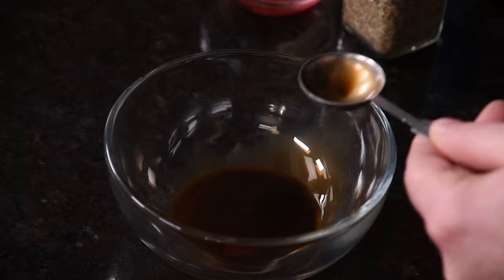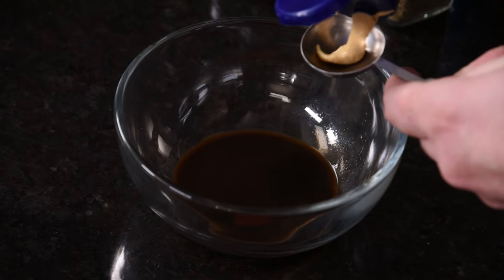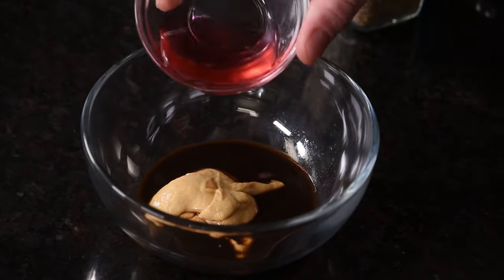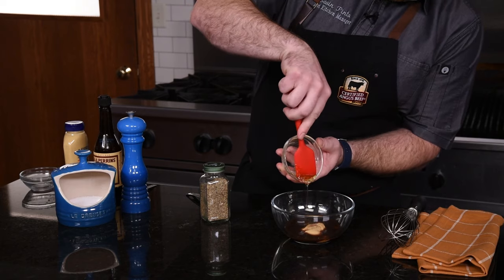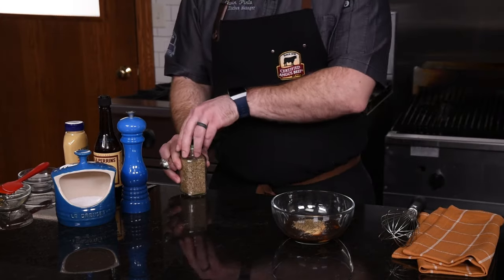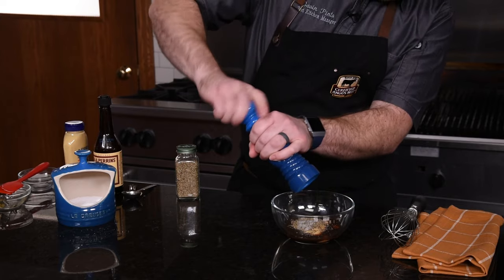We'll start with two tablespoons of Worcestershire sauce for a little bit of umami, two tablespoons of some Dijon mustard for a little heat, then two tablespoons of red wine vinegar for a little tang. A tablespoon of honey — just eyeball it, it's super annoying to measure and it sticks to everything. We'll add a teaspoon of dried Italian seasoning, and then a little bit of salt and pepper for flavor.